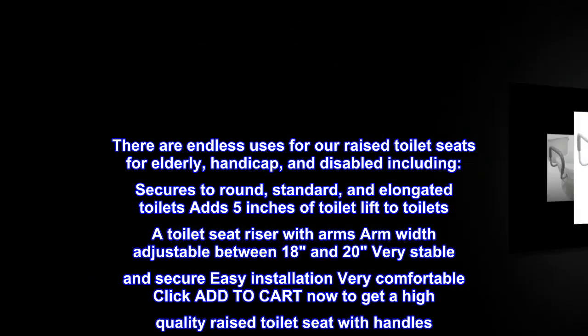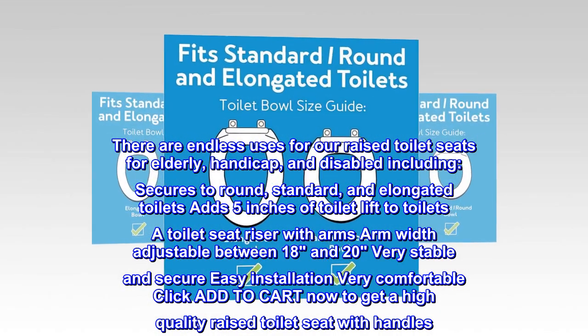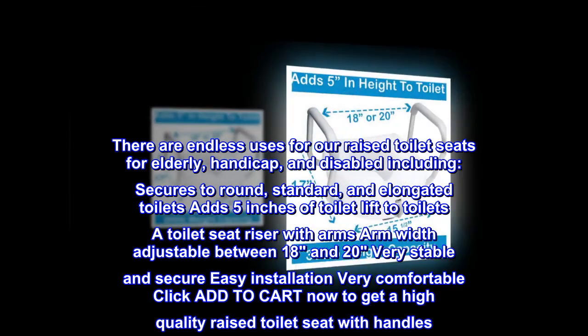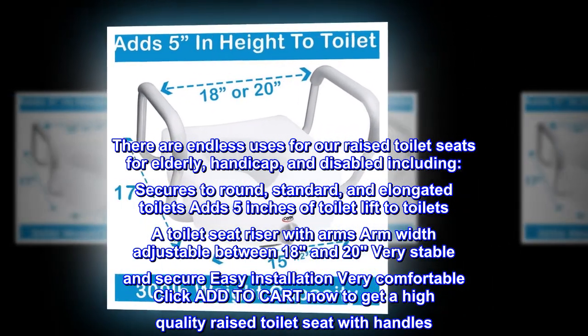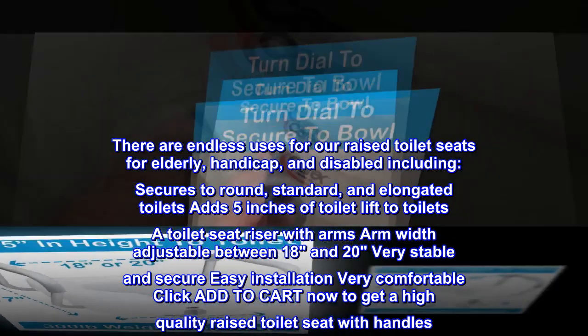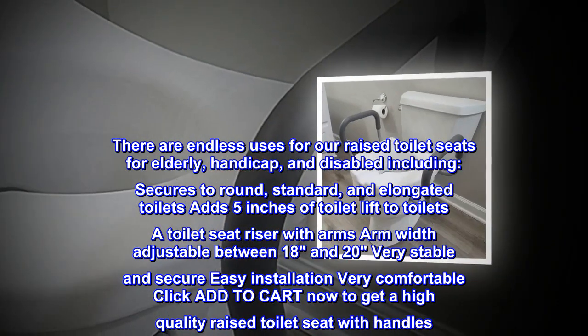There are endless uses for our raised toilet seats for elderly, handicap, and disabled individuals. Secures to round, standard, and elongated toilets. Adds 5 inches of toilet lift. Toilet seat riser with arms, arm width adjustable between 18 and 20 inches. Very stable and secure. Easy installation. Very comfortable.